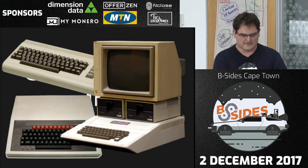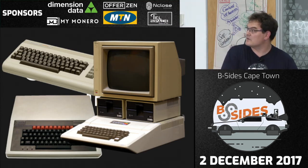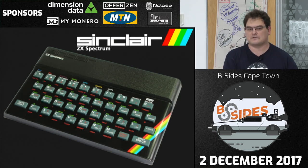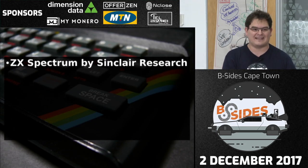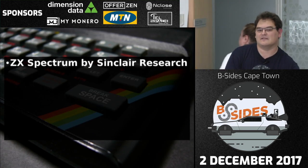All those computers were really cool, but at the time they were very expensive. This is a Sinclair ZX Spectrum — a relatively cheap machine, and even in South Africa it was very popular. The computer was made by a company called Sinclair Research, created by Clive Sinclair. It was their third computer, first released on the 23rd of April 1982, which means technically this machine is older than I am.